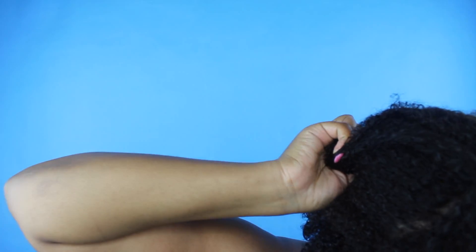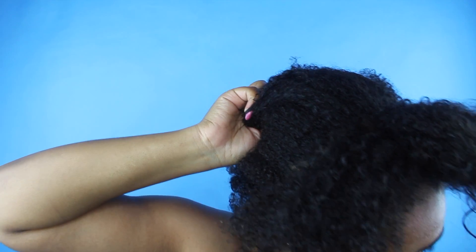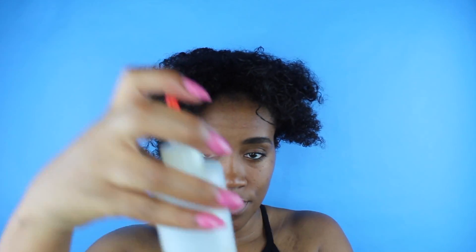Starting on freshly washed and deep conditioned hair, I'm just going to section my hair off. And I'm going to add a little of this DIY black seed gel that I made to the front of my hair, which is where I'm going to start with my bun.